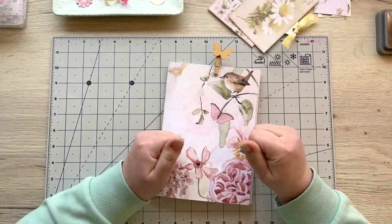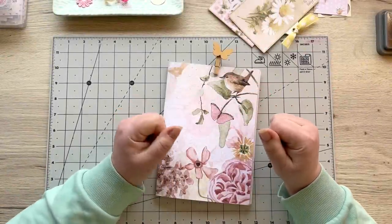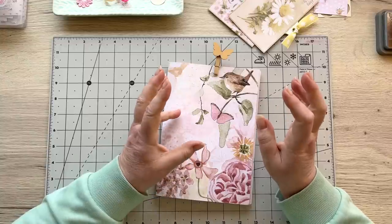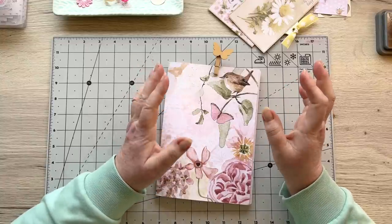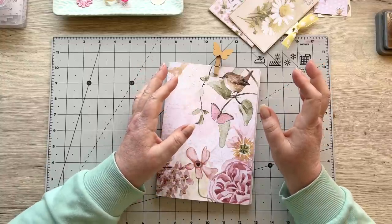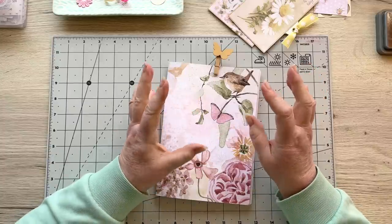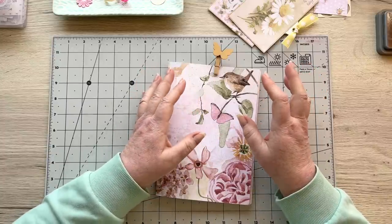Hello everyone, welcome back, it's Angela. I'm here to give you a little quick project for your Friday journal video. I hope you've had lots of fun this week. This is my third video since Tuesday, so I hope you've caught up with all of those and enjoyed the project so far.